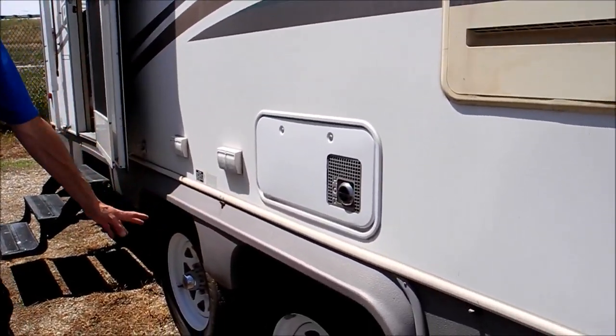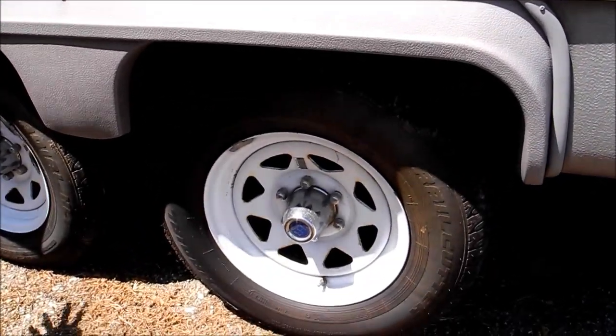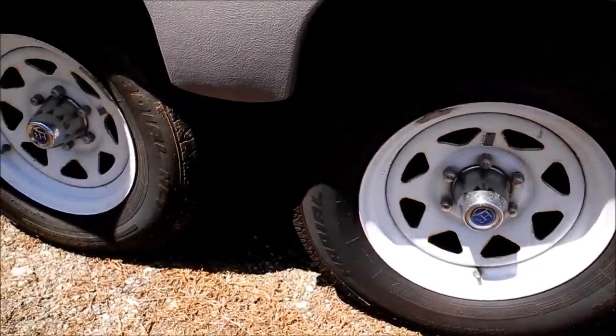The tires look good. There's a little bit of dry rot on them, but the tread looks good. They're dated 05.